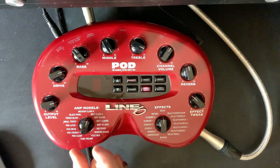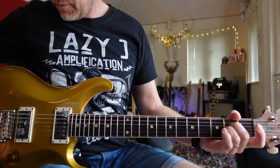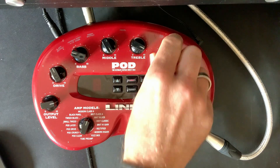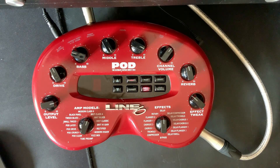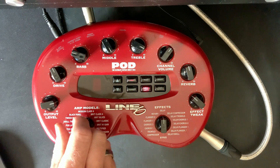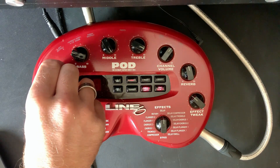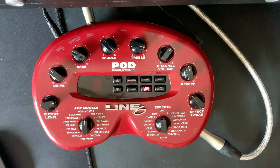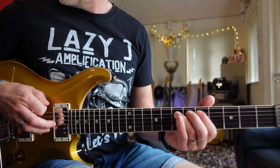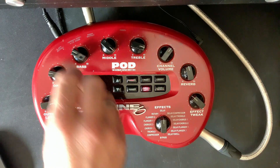Some of the other amps I really liked 20 years ago were the Modern Class A and the Brick Class A. Let's bring in the Brick Class A, which is like an AC-30. And it does have that sort of glassy top-end that you get from an AC-30. Let's try the Modern Class A — this obviously has a bit more gain than the AC-30 model. Let's put it back to the AC-30 and turn the drive up a bit.